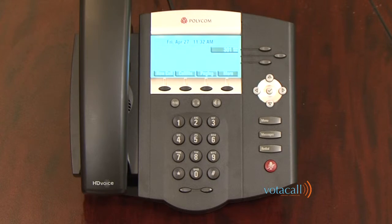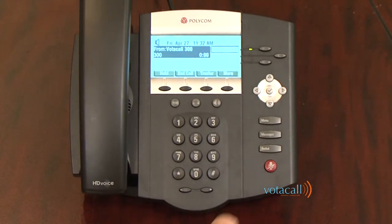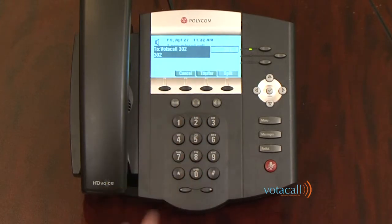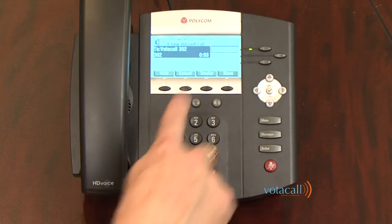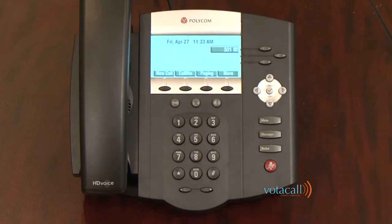This time we'll complete the assisted transfer. A call comes in and I answer it. It's going to be an assisted transfer, so I hit transfer, dial the extension number, and hit send. 'Hi Jim, I have Dan on the line for you.' Jim tells me that's fine, so I hit the transfer soft key or hang up the handset and the call completes.